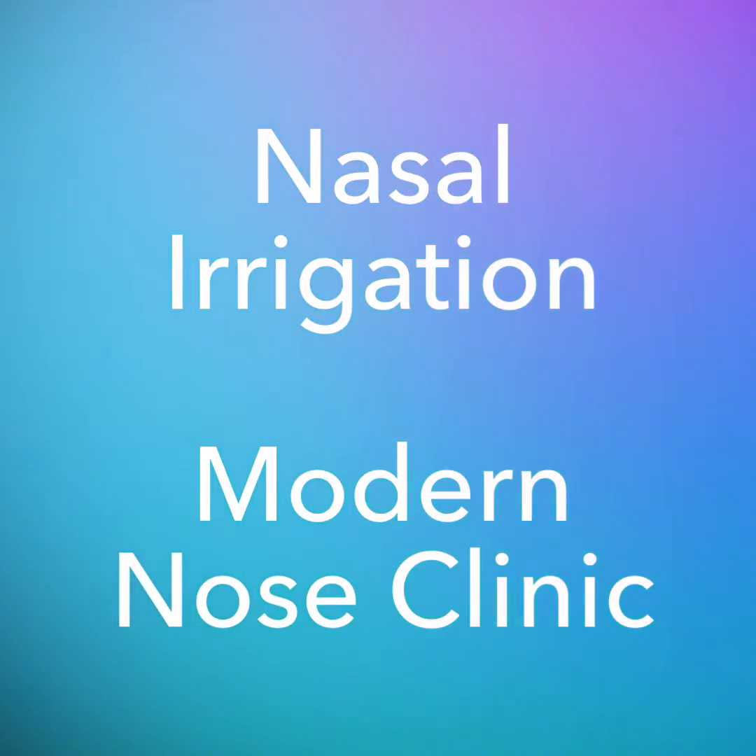Brought to you by the Modern Nose Clinic. Nasal Irrigation — how it's done. My name is Doug Scarotta at the Modern Nose Clinic. We typically use this product here, and I thought it might be useful for those of you who might have a procedure with us, or those of you who aren't even our patients, to understand how I recommend using it.